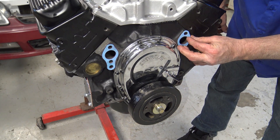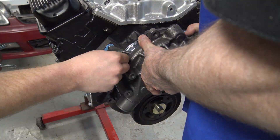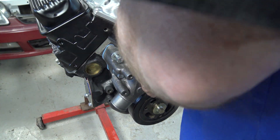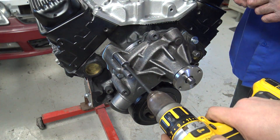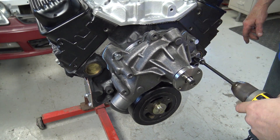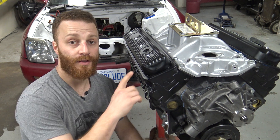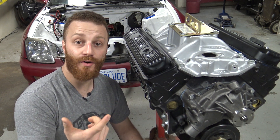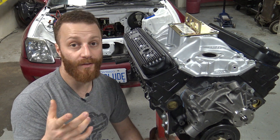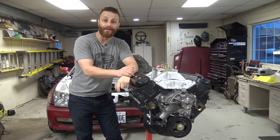Now the final piece was the water pump. This had two separate gaskets, one for each side of the block, and this was one of the most satisfying parts — doing the last part on the engine. We also ended up putting the valve covers on, but they're not on permanently. They'll end up coming off when we run the engine for the first time because we're gonna have to do adjusting while the engine's running. Other than that guys, we're pretty much done — the engine is ready to be dropped in the car.